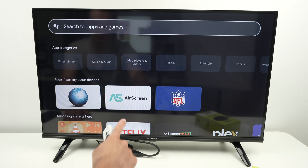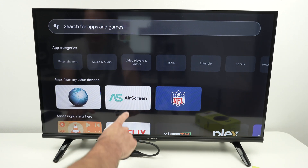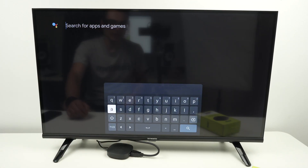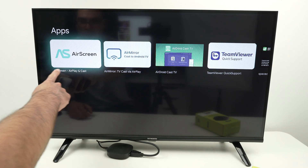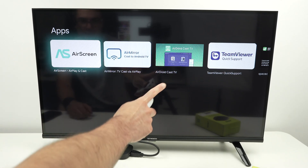What you're going to search is this app — you may see it down below, but it's the Air Screen app. Go there and type 'Air Screen,' then search for this app. It's this one over here. It's free to use; the other ones, I think, ask you for money.